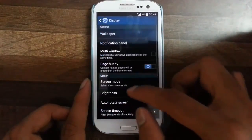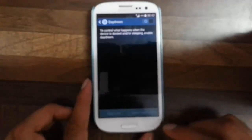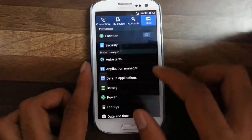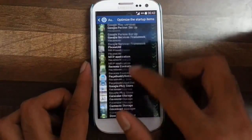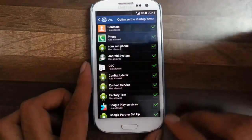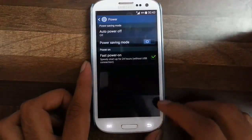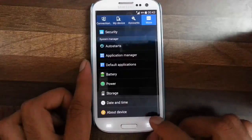Looking into display settings, we have daydream which is like a screen saver for smartphone. The other settings are almost similar to stock. Then here we have auto stats — using this app we can manage the services which run at startup so we can control and optimize startup items. Also there are extra power features like auto power off with a timer, power saving mode, and fast power on.